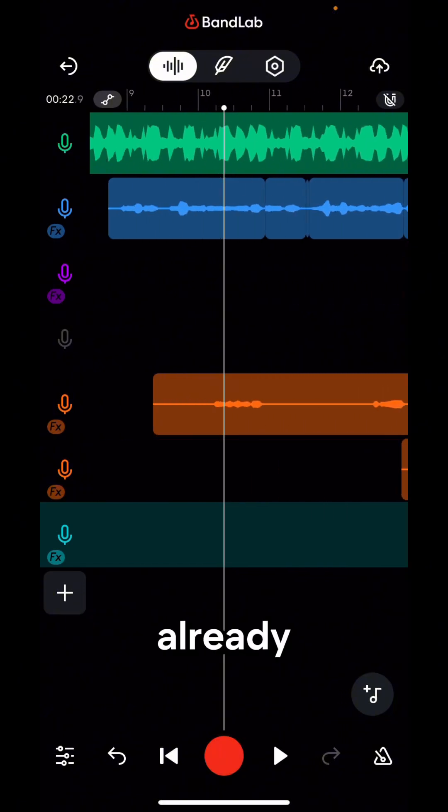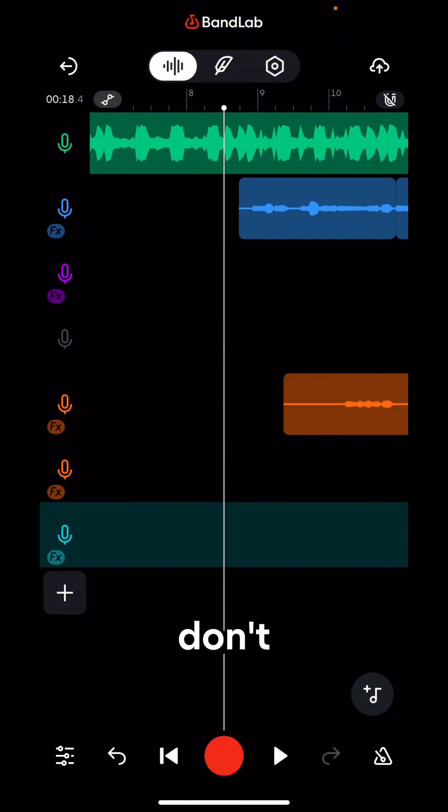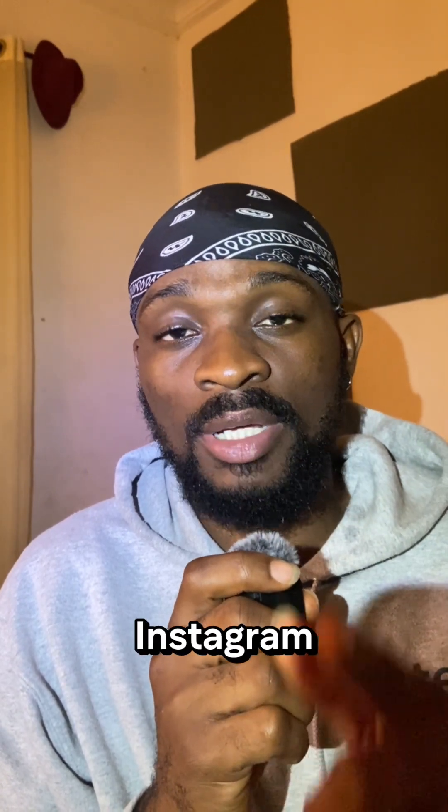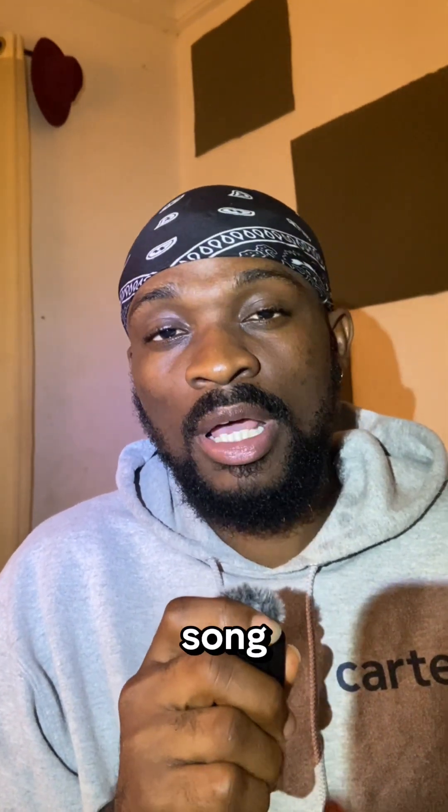If you have any questions, let me know in the comment section — I'll be there to answer you. If you want presets, send a DM on Instagram; the link will be in the description. That's basically how to mix your vocals on BandLab. If you want to join my BandLab lessons — very affordable — send a DM on Instagram. If you also want me to help you write a song, send a DM as well. See you next time.